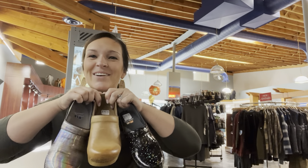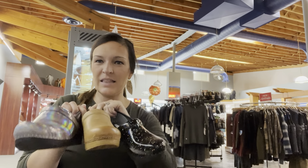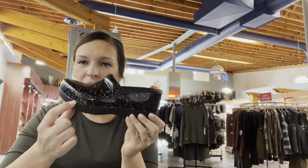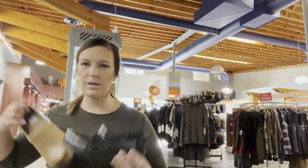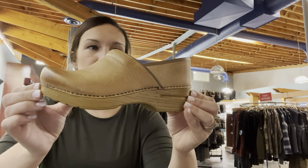All right everybody, we're going to talk about Dansko. What I have in my hand here is the clogs. These are stapled clogs, and I'll show you how they get that name. They are stapled along the sole here — they staple the leather directly to the sole. You can see the stapling a little bit better on this one.